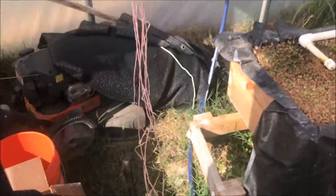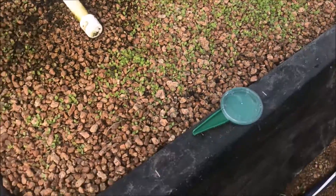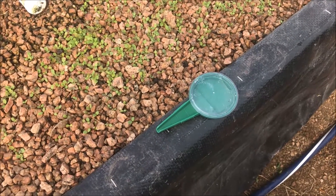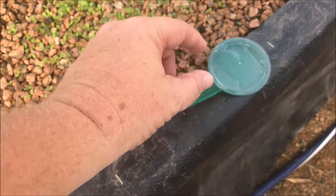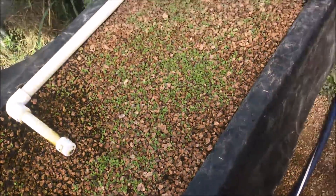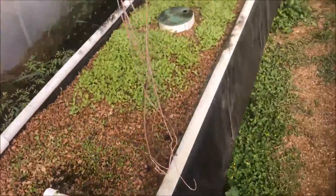I'll show you the tool right here. You put your seeds in there, and you can turn this dial to get the size hole for the seeds you want — just the right opening — and then you just shake it. I'll be using it here in a minute to seed another bed.